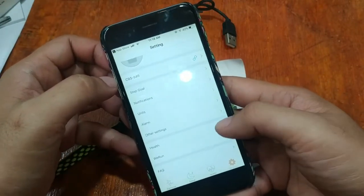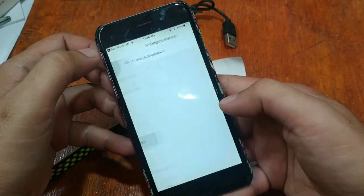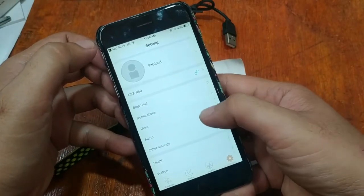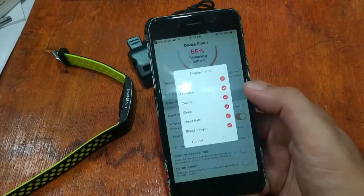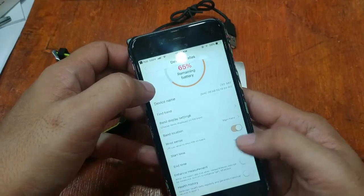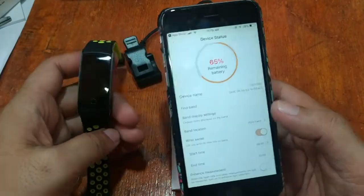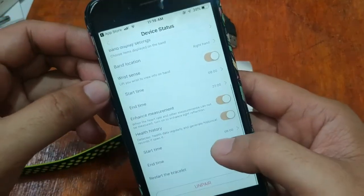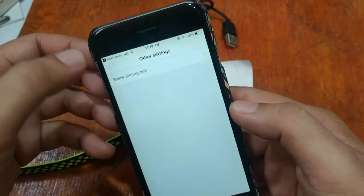For health, we have additional settings including: alarm, shake to photograph, step goal, find band, display settings, and weather forecast. You can also view recent health history. The find-band function works — the band vibrates though there's no sound. There are quite a lot of options, although still very simple compared to other apps. The FitCloud Pro may have additional settings, but overall it works well.